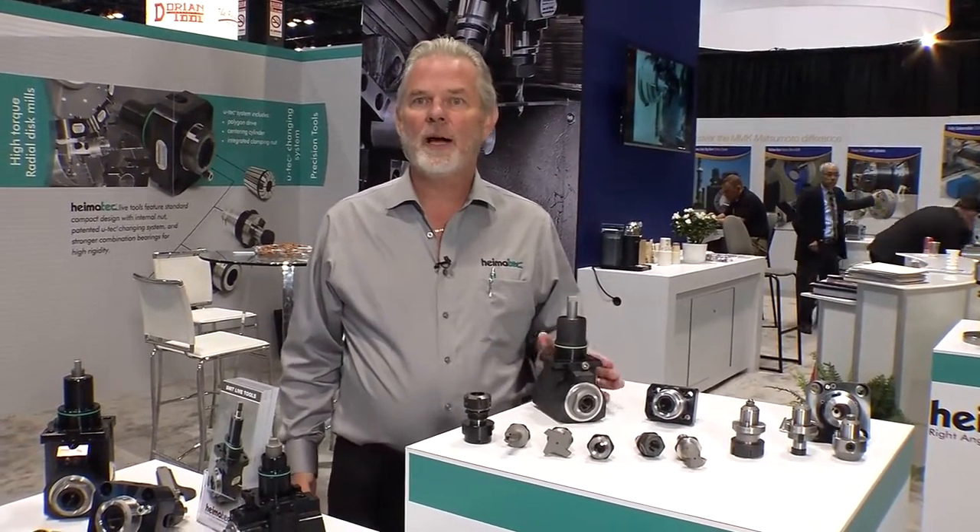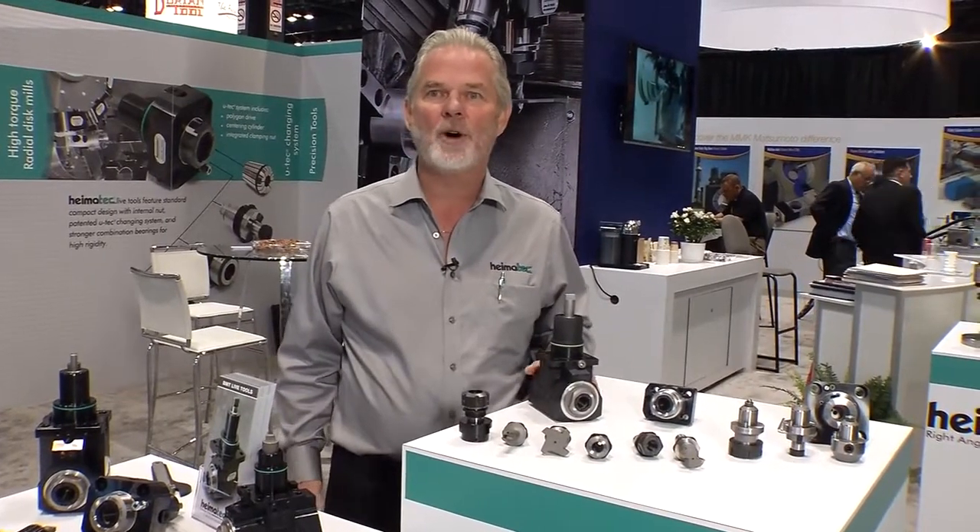This is something that Hymatech makes throughout the whole product line. All of our tools are available with and without high-pressure internal coolant, and that may be the highlight of what we have to offer here.